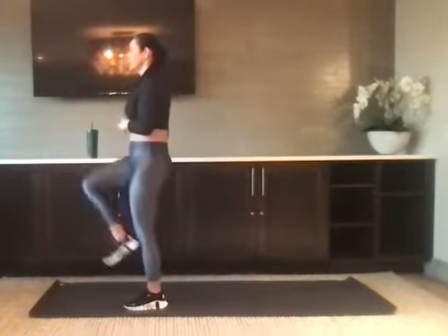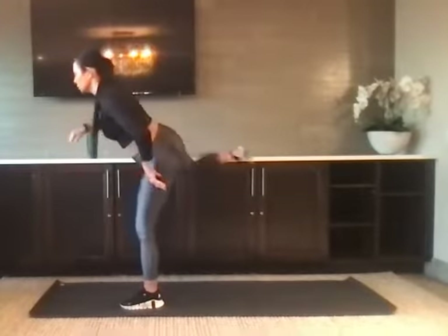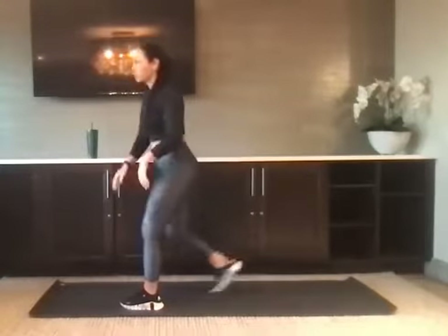Right knee high — find your balance. When you're ready, take the knee out, around to the back, and then dip that right knee down towards the ground, finding a lunge. We're going to twist to the left this time.